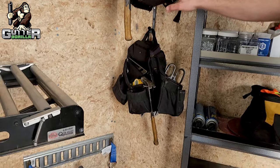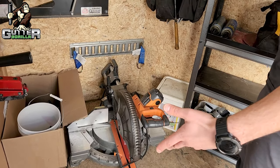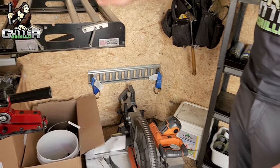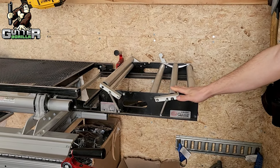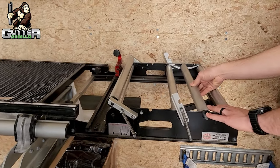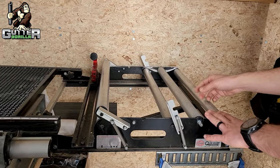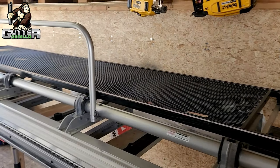This trailer we use for bigger jobs — jobs where we do soffit or fascia. We'll take this trailer because we have the brake mounted in here. We have a coil feeder mounted on the end of our brake, so when we put our flat stock on we can just roll it to length and cut it. It makes it super efficient and easy.